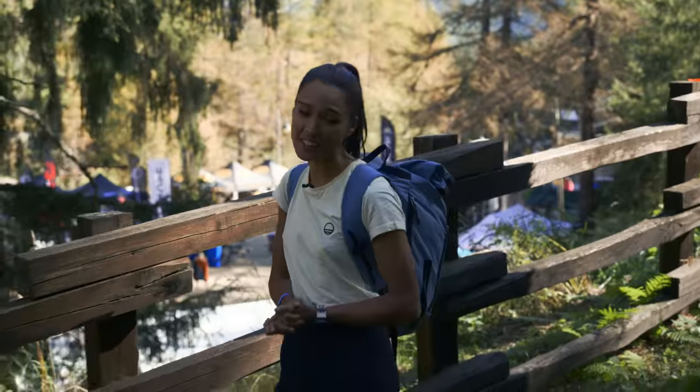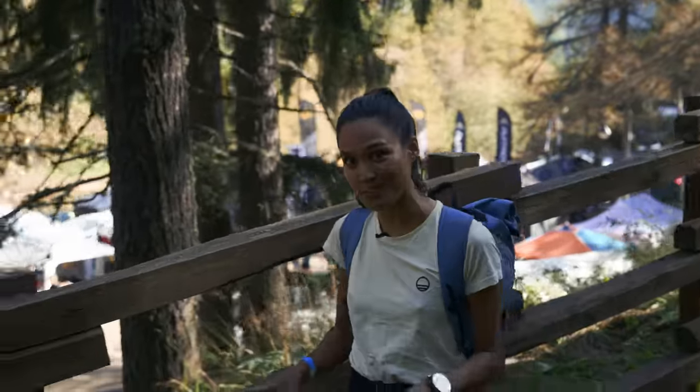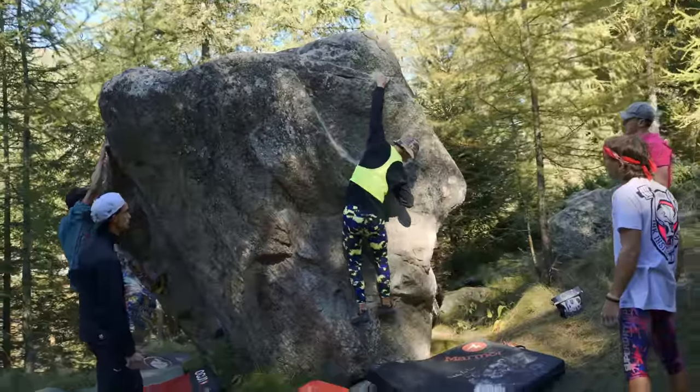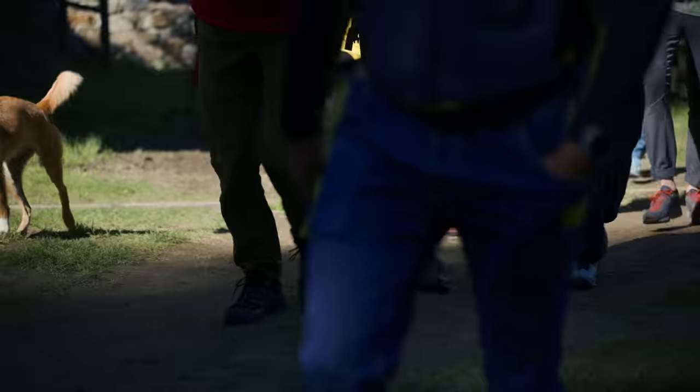Good morning. We are the fourth edition of the Valle dell'Orco climbing festival and for the next couple of days we're going to be bouldering, doing workshops, and I've heard there's a pretty good party, so let's go hang out with them.